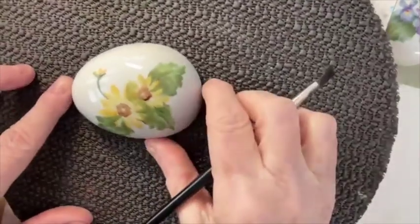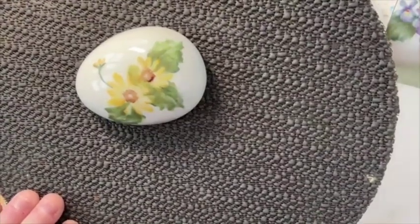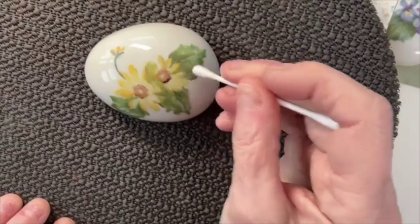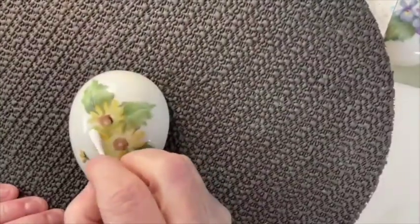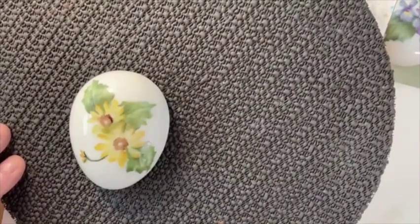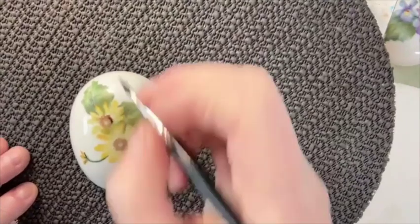Now I'm going to take some Q-tips. Unfortunately I'm out of the pointy ones, so I'm just going to start wiping out my petals on top so I can see where they were. There we go — there was a petal here and here. I want to get rid of this green on the bottom here. Now you could call this a daisy, you could call it a sunflower — it really doesn't matter.